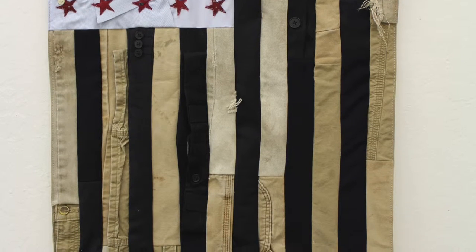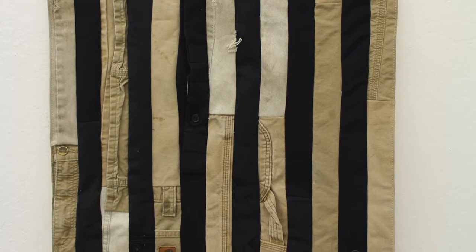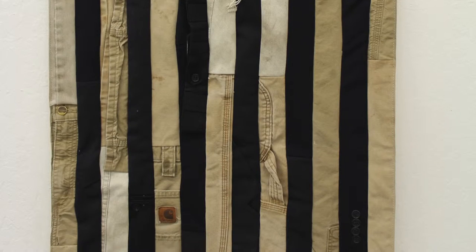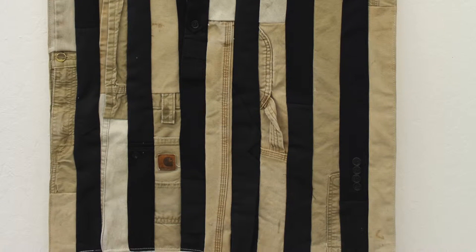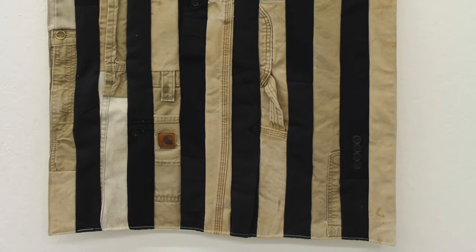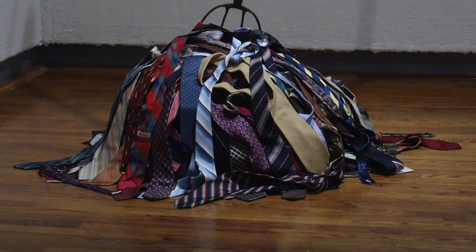By using the uniforms of white-collar workers and blue-collar workers together in this union that represents our great country — the symbol that represents our great country — it's my intention to ask people to reconsider why we're having this split and maybe address some of the issues that could bring us back together as a country.